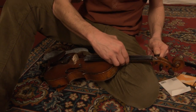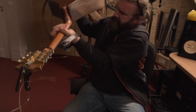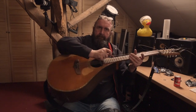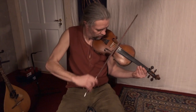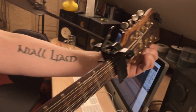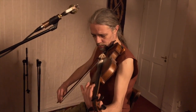We need new strings to be sure that the tuning stays steady and also to get a clearer sound. To break in the strings, they first pull them and then they play very loud.